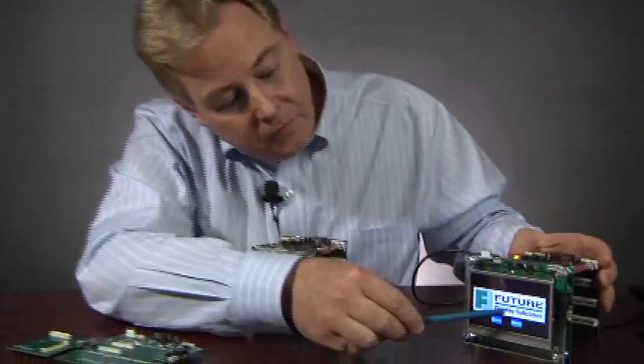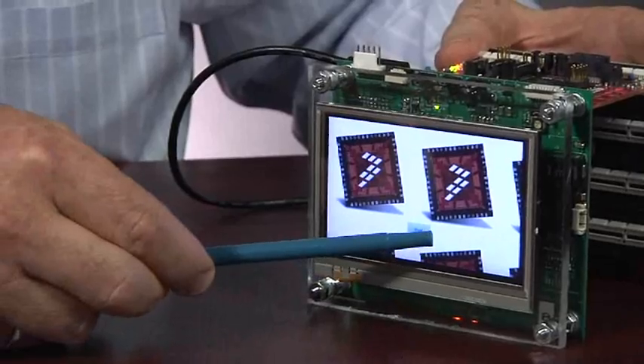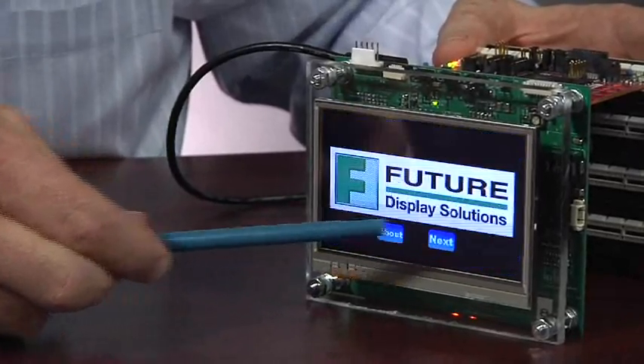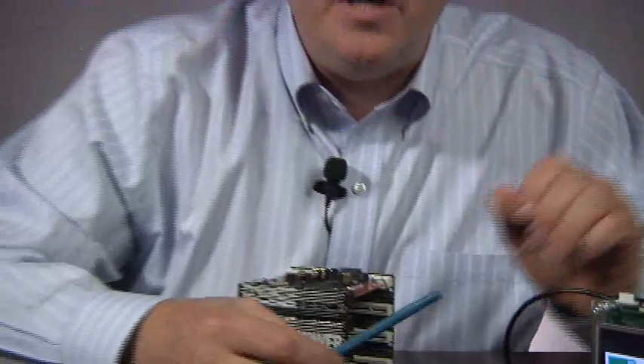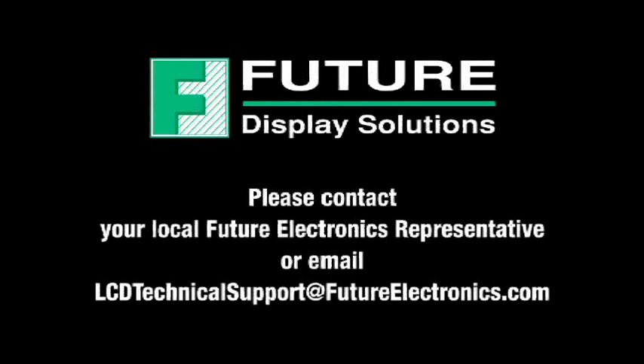Here's a quick example where we're just switching between a couple of displays. As you can see, very quick, very easy to get started. PEG has the advantage of running on multiple platforms, including other microcontrollers from other vendors and Windows. This allows you to mock up your product ahead of time, before your hardware is ready, and get to market quickly with your end product. Contact Future Display Solutions or your local Future Electronics office to get your tower display kit today.